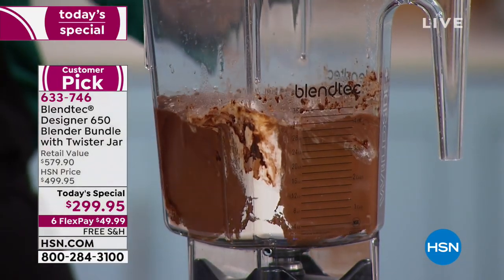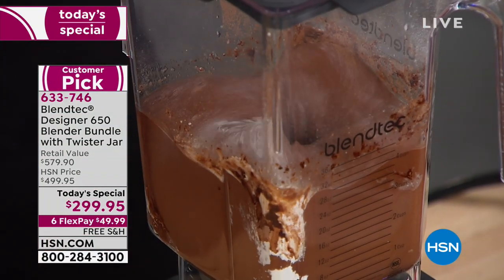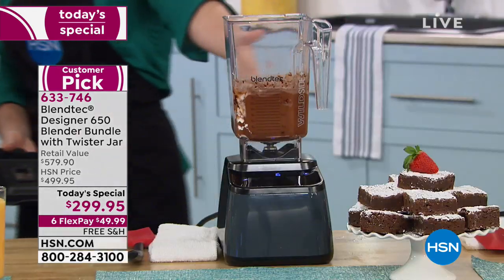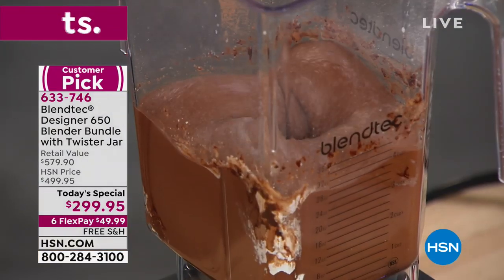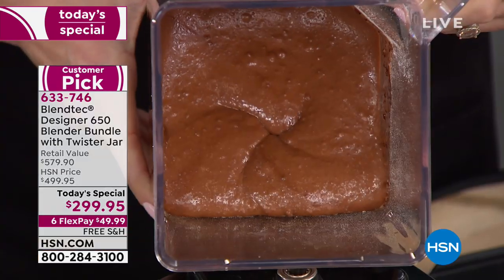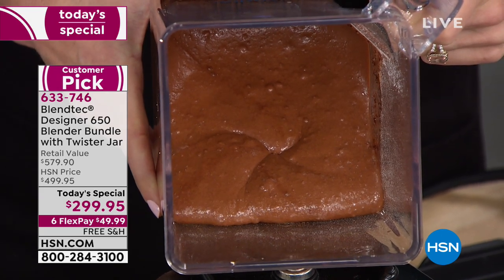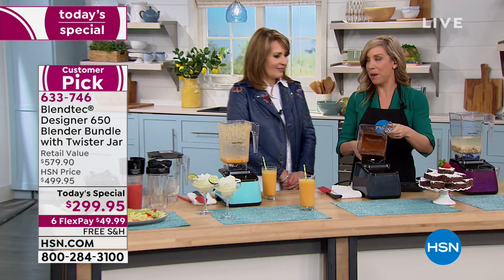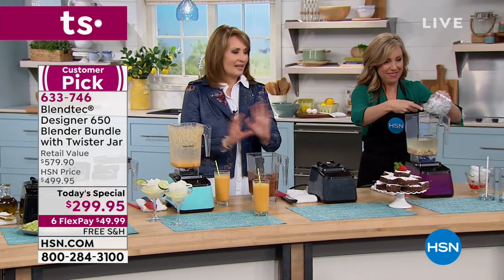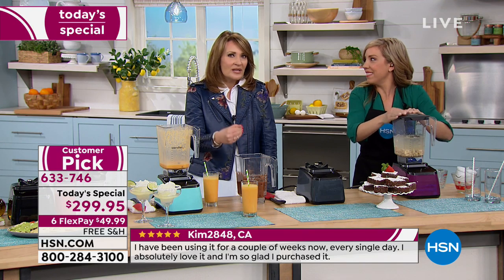I'm going to take the lid off so you can see inside. I call that the vortex of fudge — does that not look absolutely incredible? Pour this into your pan and boom. Who doesn't have time for homemade baking? When the kids come home and say 'we're having a bake sale at school tomorrow' — there you have it. It's not a one-trick pony. This is not just your little blender that you do your wimpy smoothie in the morning and still have to chew, clogging up the straws.